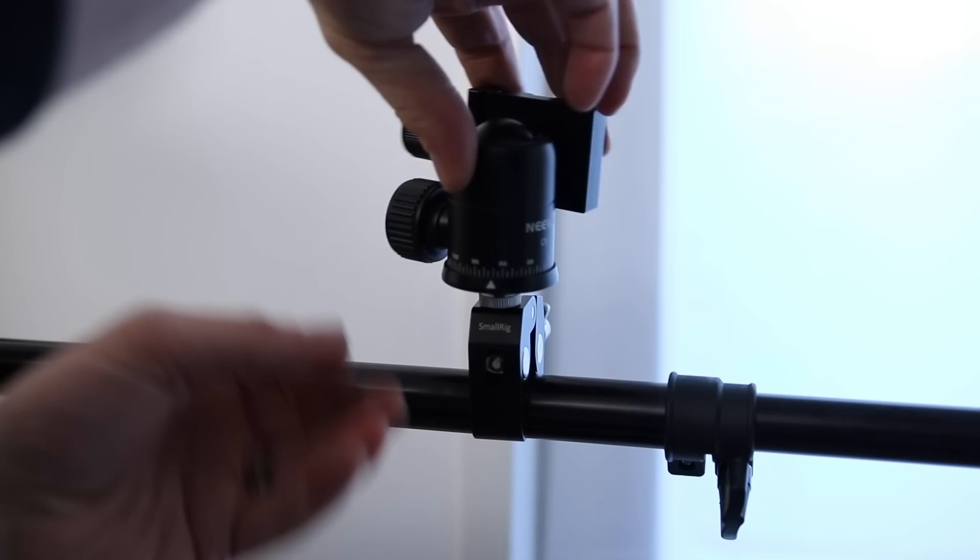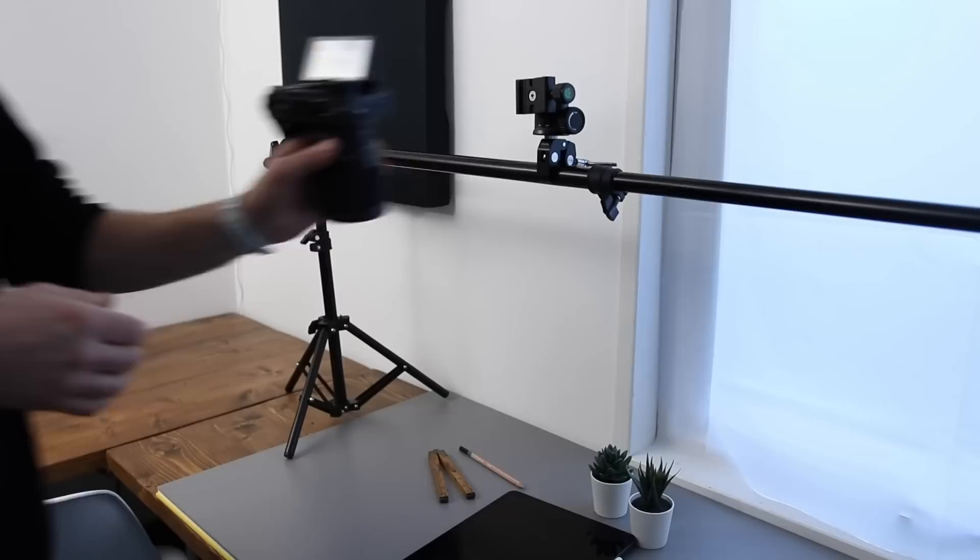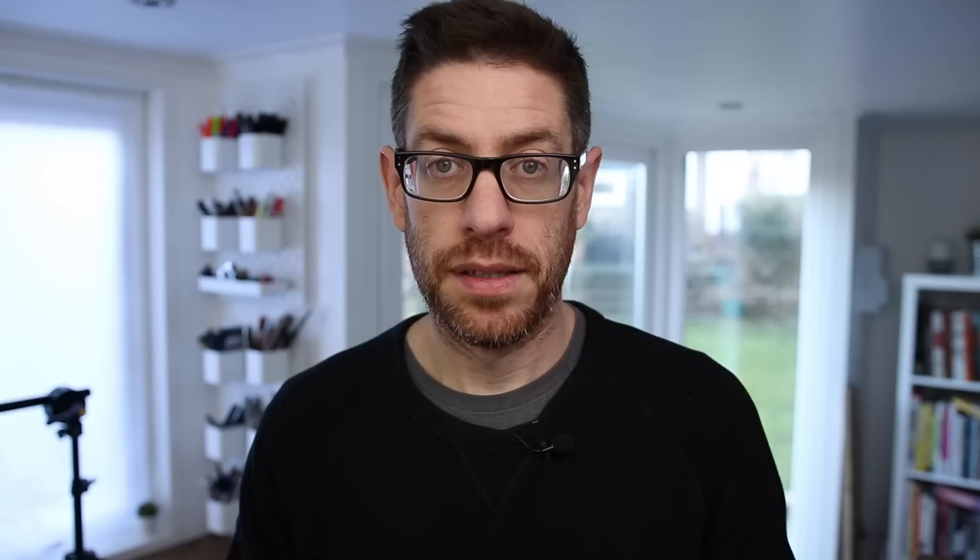Select one of the converter screws and insert it into the clamp. Then place the ball mount onto the screw. Finally, add the quick release plate to the base of your camera, and you're ready to start filming.